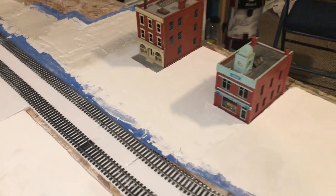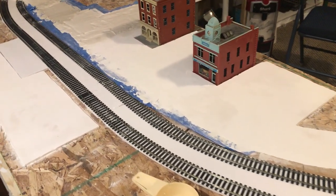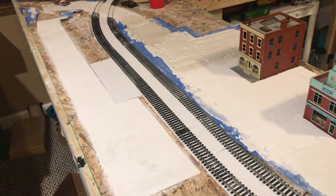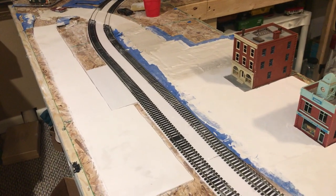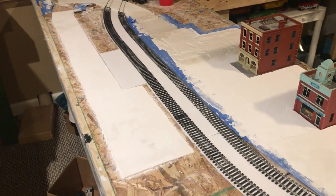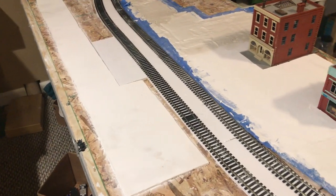So the first thing I did was I took a sharpie and a straight edge — anything really works, I believe I used a yardstick — and I figured out how wide I want my roads. In my case, I have it about 3.5 inches, which is like a 25-foot wide road, somewhere around 22 to 23 feet wide, which is a pretty average size.